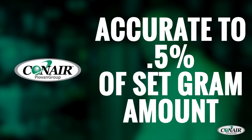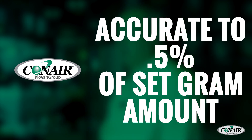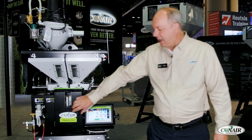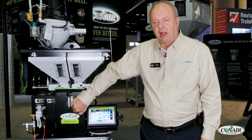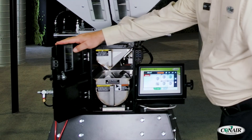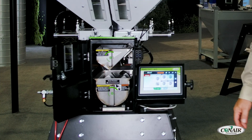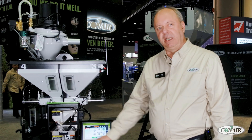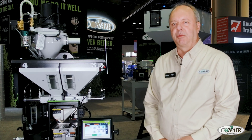It has the same accuracy as our other blenders, down to a half percent of the set gram amount. Also unique to Conair is this closed system on the front door that allows you easy access to the components inside the batch hopper and the mixer, and we guarantee a leak-free design — something unique to Conair products as well.